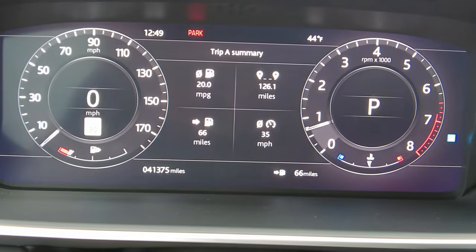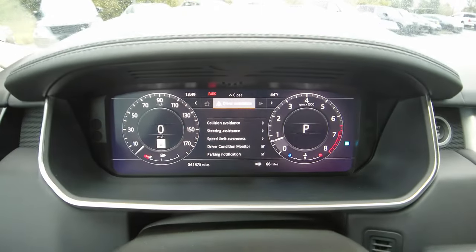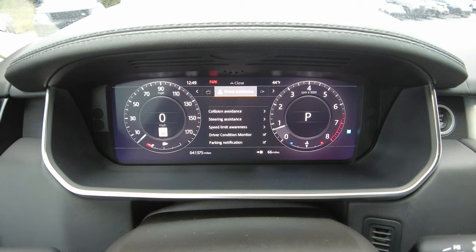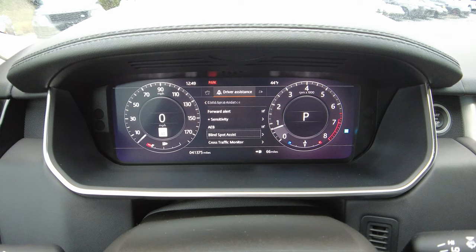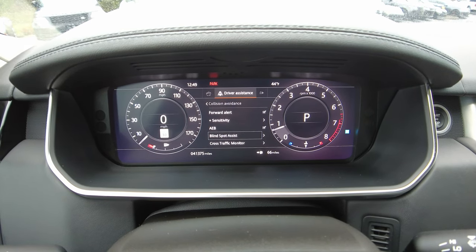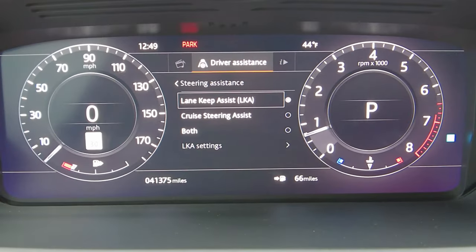We're going to go look through here. Go up to the driver assist tab there. You can kind of see that through there. We've got the collision — I'm just going to turn everything on for the full kind of semi-autonomous. Now we go to the steering assistance right there.